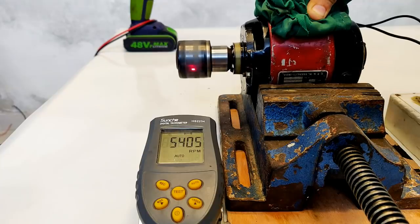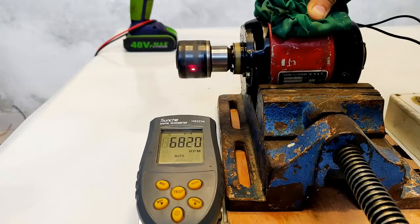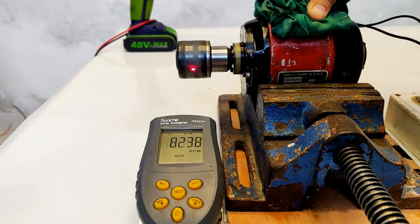Easily achieved 5500 RPM. Doing close to 7000 RPM. Let's take it a little bit further. 8000 RPM — more than 8000 — 8300.